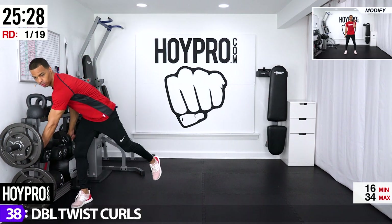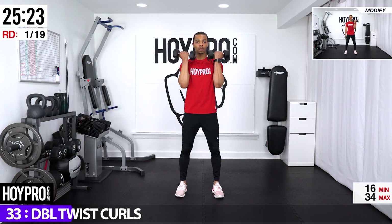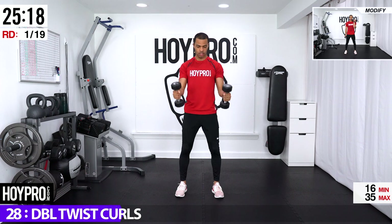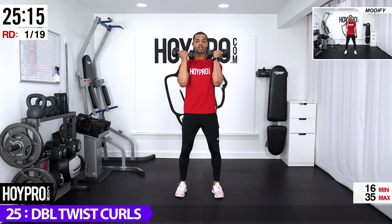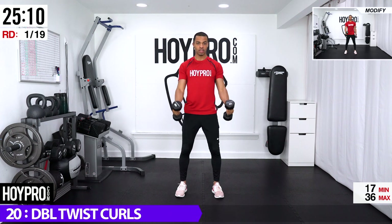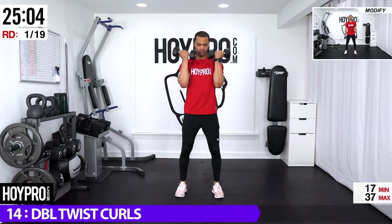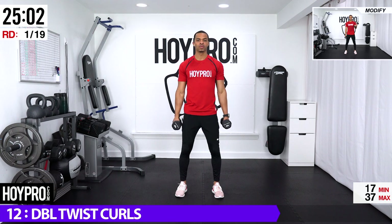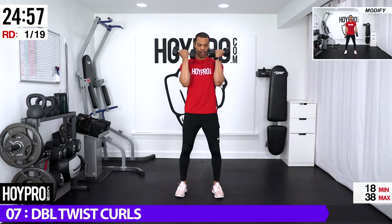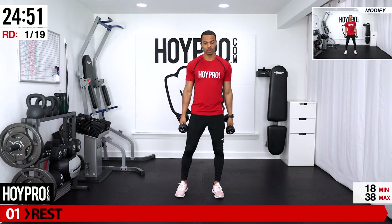Grab your dumbbells — we're going to go into double twist curls. You're going to hold it as a hammer and we're going to squeeze up and release down. We're going horizontal as we squeeze, then lower back to vertical — going from a standard curl to a hammer curl. Let's add a little bit of speed. Squeeze from the bicep each time, control it down.